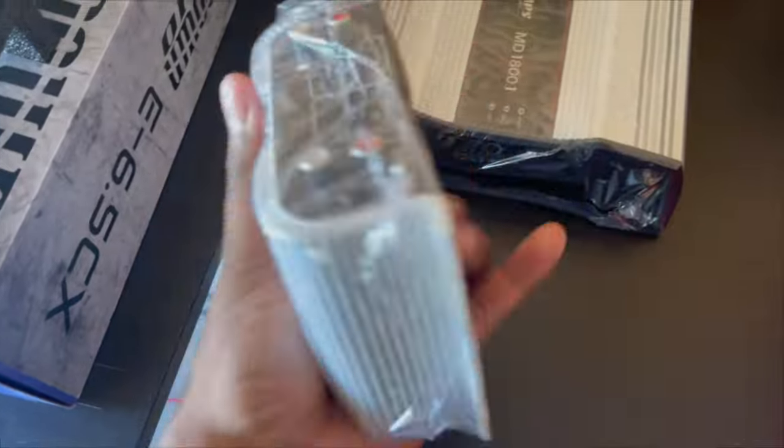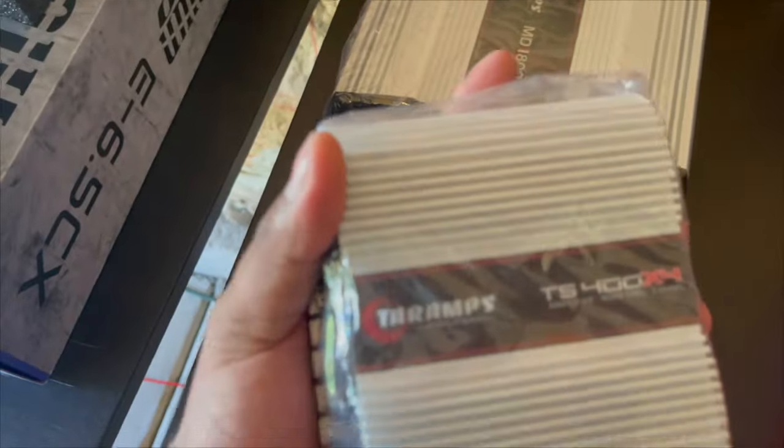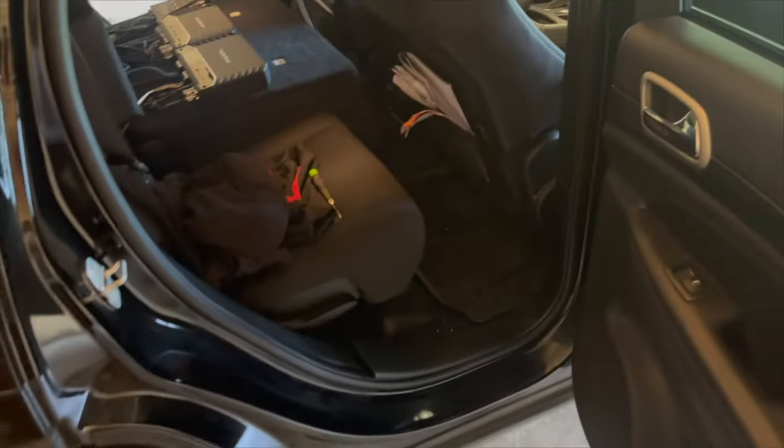Look how small this is, bro — you can literally put this anywhere. So rather than hook all this up, I'm gonna do a quick bench test. Got my mid, got this crossover, gonna run these wires directly to my amp and see how they sound. All right, so I connected them and listened to them.